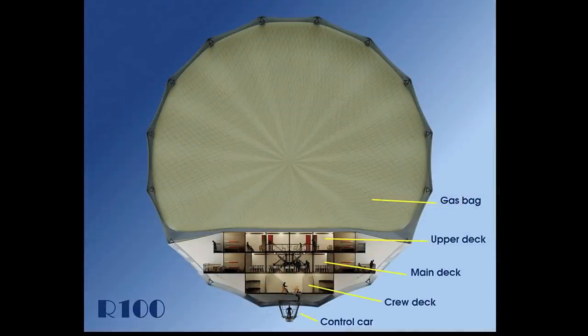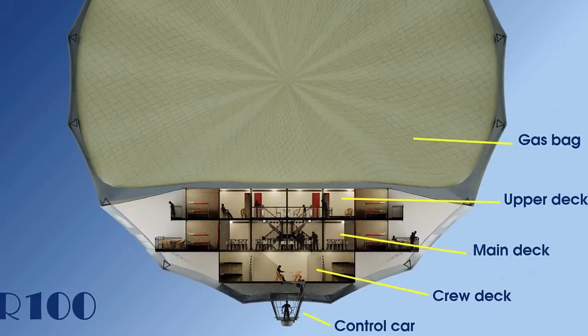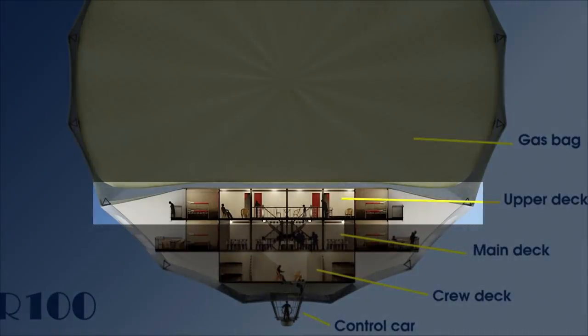The passenger accommodation was situated in the main hull, which consisted of three decks sitting below the giant gas bags. These were to give the ship her lift. Now let's start the tour and begin with the upper deck.